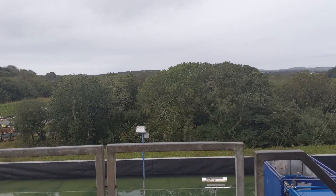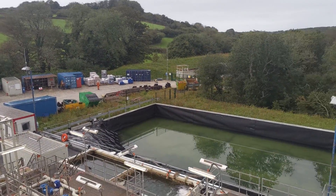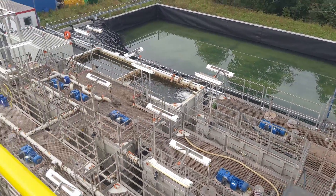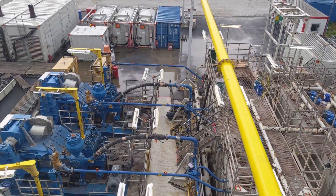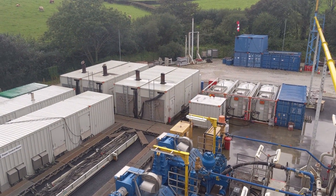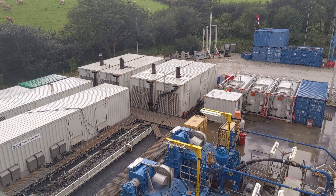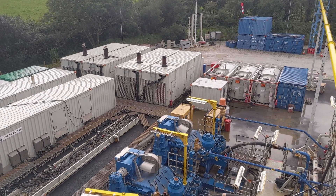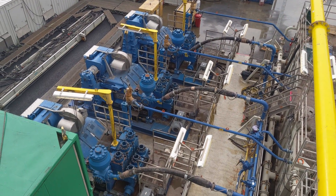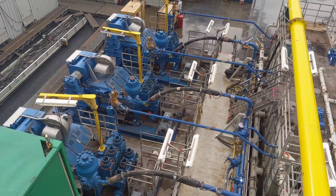Coming out the other side of the drill floor — it's quite noisy over here. On the left-hand side are generators, which provide all of the power for the rig so it's not dependent on mains electricity. These three enormous blue things are called triplex pumps — they allow us to pump the fluid I was talking about down the hole.